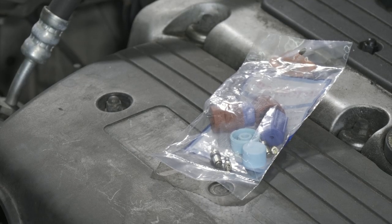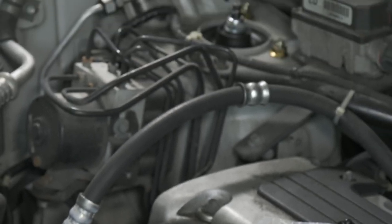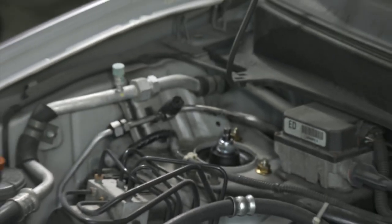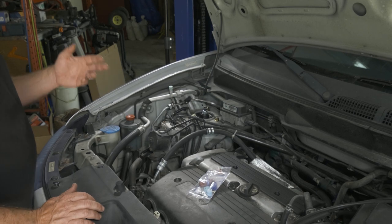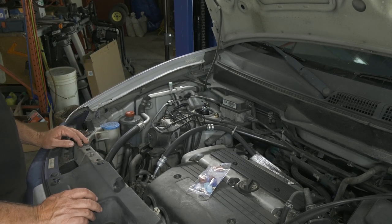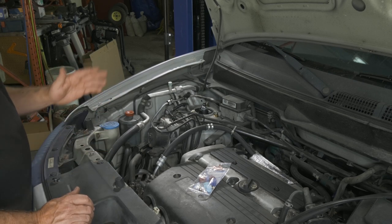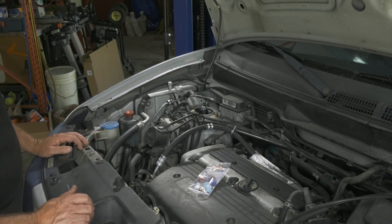The first thing we're going to do is hook the gauges up and just get a baseline of how much Freon is in the system and how it's performing. The customer says he doesn't notice anything wrong with the AC. We're just doing this as a preventative service so there are no future problems for him.